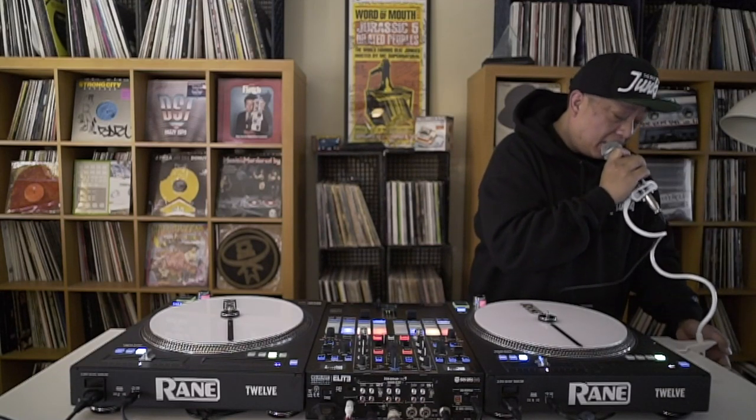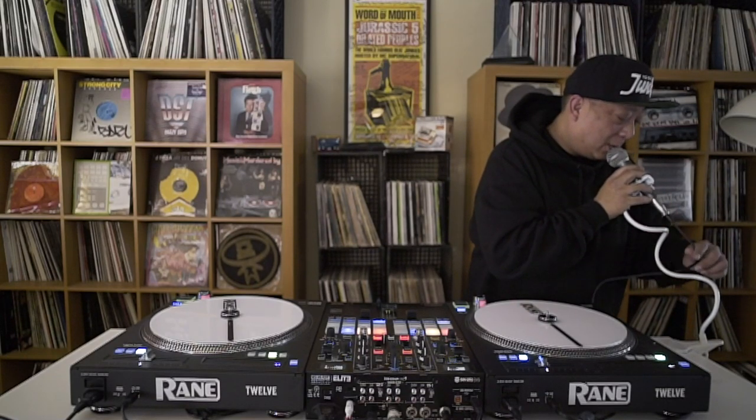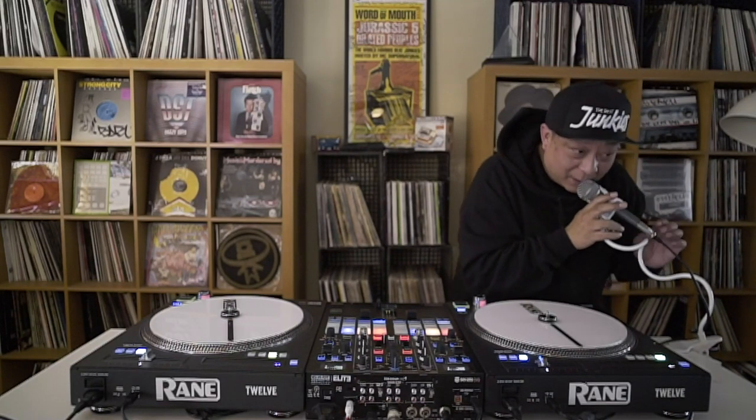Don't mind my felonious mic stand. I ordered one, but according to Amazon, things just get here a little later. As you can see, I have my makeshift mic stand, so bear with me.